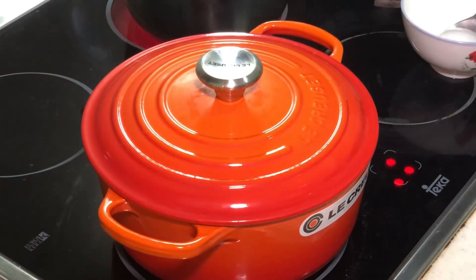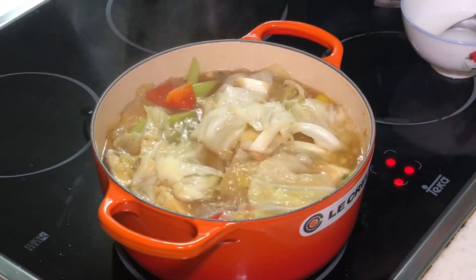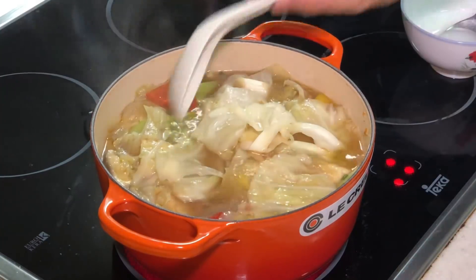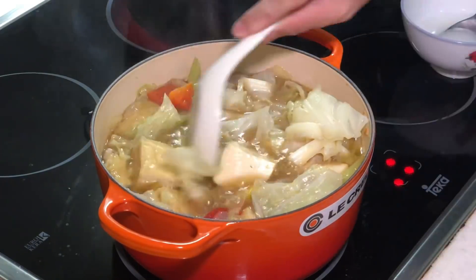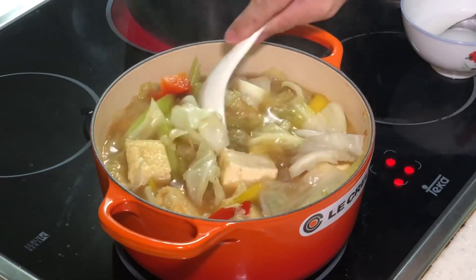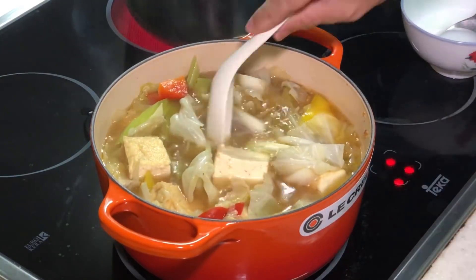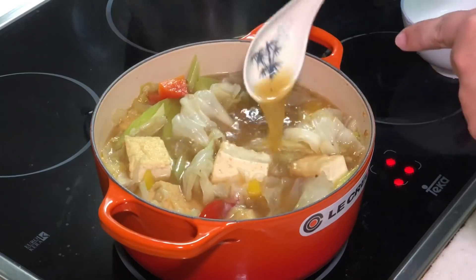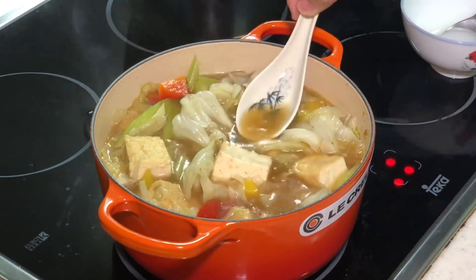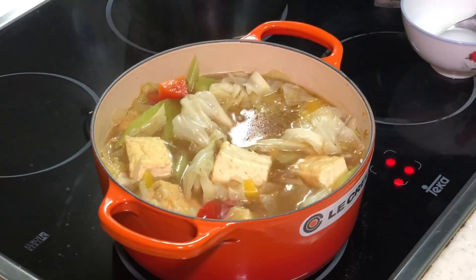Okay, this is 10 minutes later. Let's see what we have got — very hot, be careful. I wish you could smell this, it is extremely fragrant. My tofu has actually expanded. If you're not using cast iron it probably takes a bit longer, maybe 15 minutes. All these juices are very very sweet — extremely sweet.